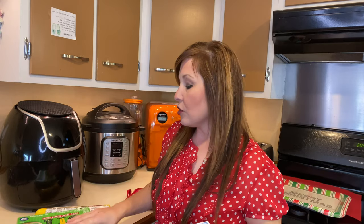So with the first batch we are going to do the holiday Christmas ones, and I'll just kind of throw a couple of these in there and mix it up, and we will see how many we can get in my air fryer.